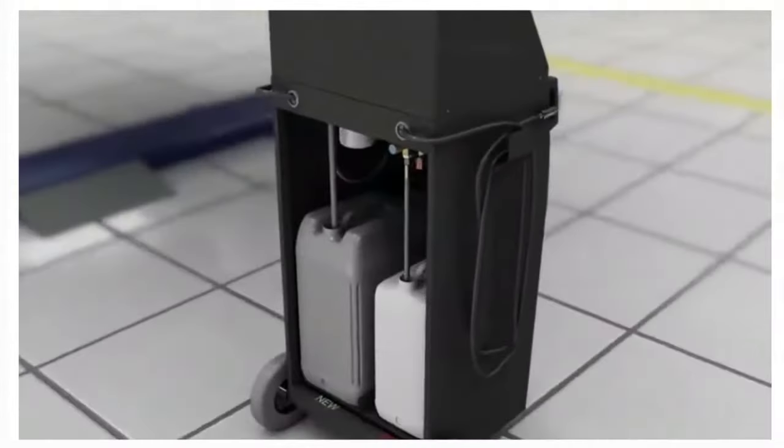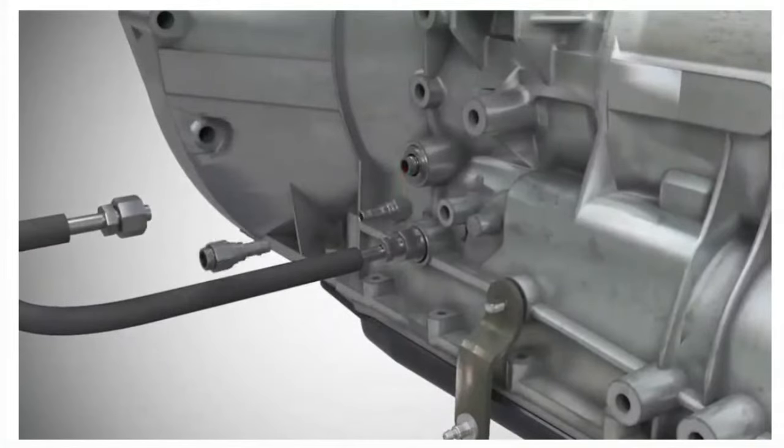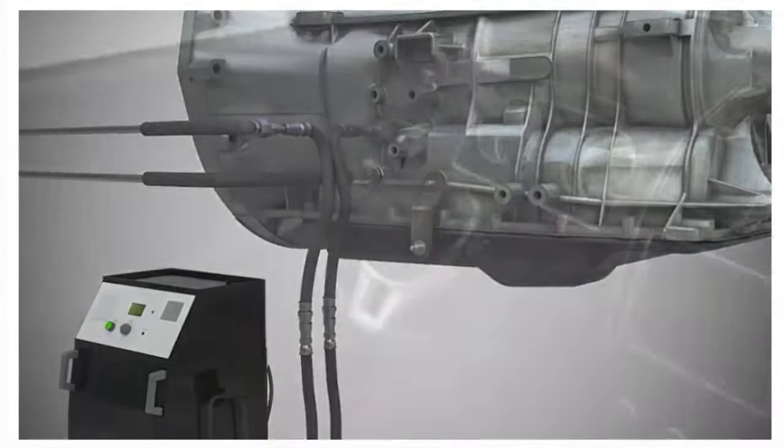When using a fluid replacement machine, one of the transmission cooler lines is usually disconnected. The machine inlet is connected to the cooler line and the machine outlet is connected to the transmission cooler.